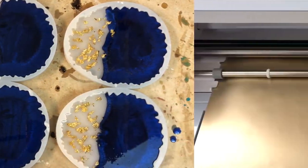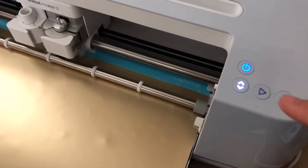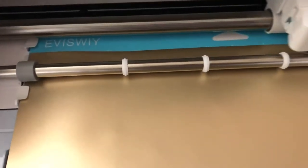After that I went over with a heat gun to pop the bubbles and let it cure. While I was waiting for them to cure I used my Cricut machine and cut out my four words.